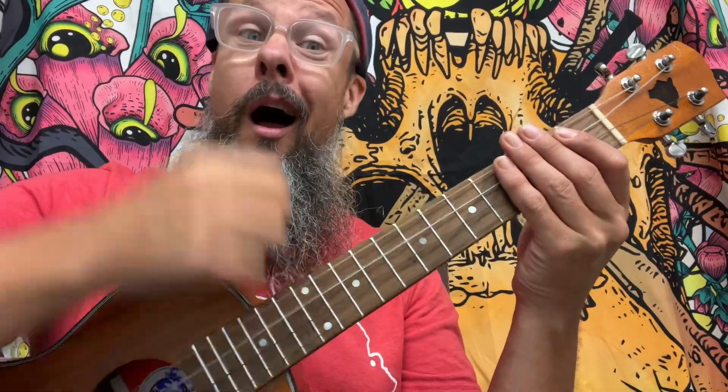Down, down, down, down. That's fine, but we don't always have to do down, down, down, down. We can also do up, up, up, up.